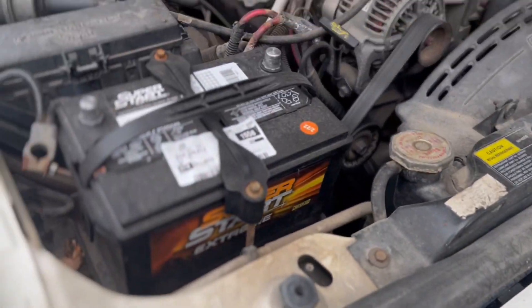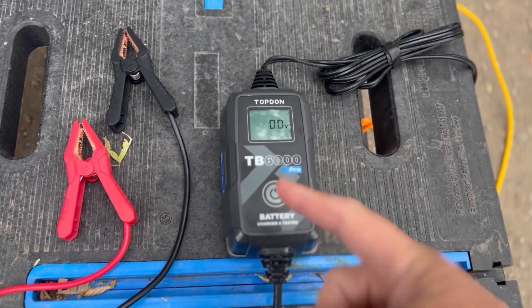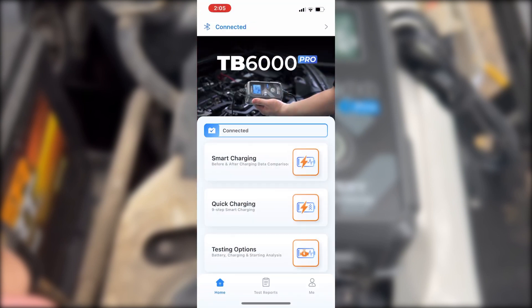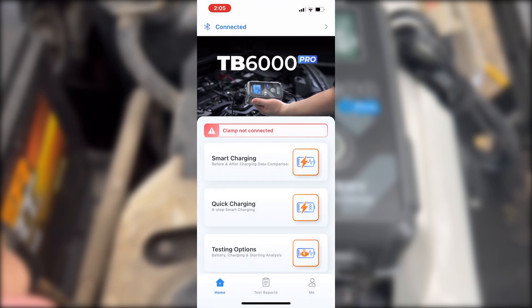We're going to test it in just a minute, but we need to set up the Bluetooth because that connects to this, and that's where things get fun. Let's jump into the app. We just open it up after we download it, of course. We're going to make sure we're connected via Bluetooth — it's a super easy connection — and then we're going to connect the device to the battery.